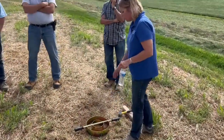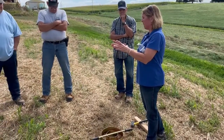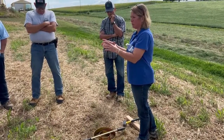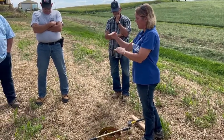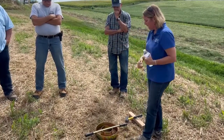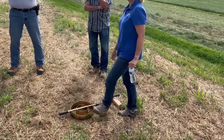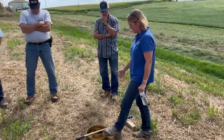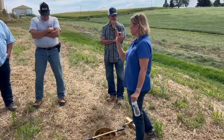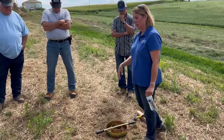It's called an infiltrometer. If you've got any old six-inch pipe laying around the farm, don't do aluminum — it's too soft and it'll bend when you pound it. If you've got an old steel six-inch pipe, cut a section about five inches, because you want it to go down about two or three inches. Take your grinder and bevel a little bit of that edge to make a sharp edge, and that'll help it go down easier.